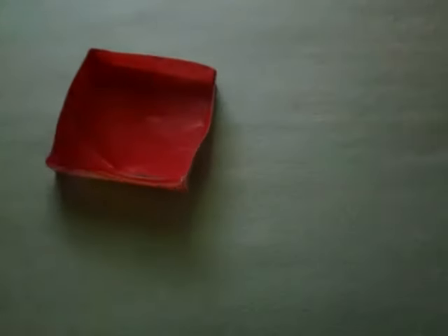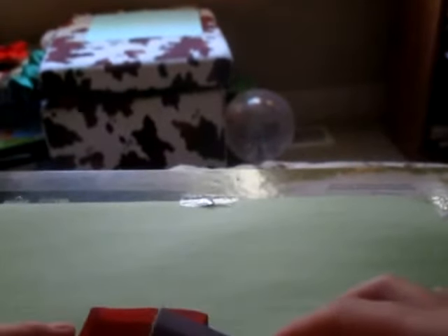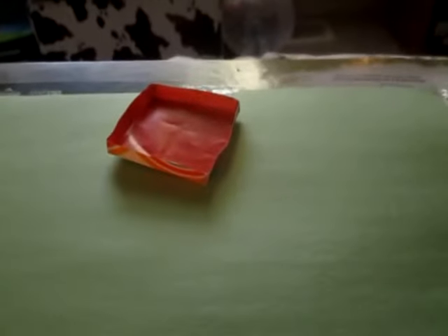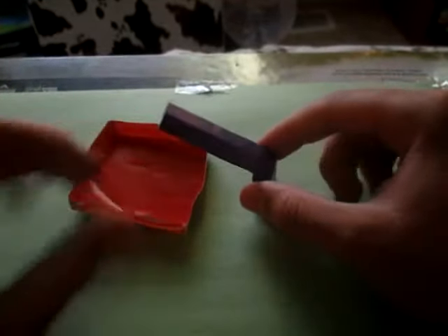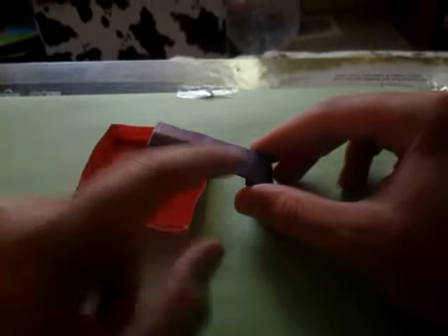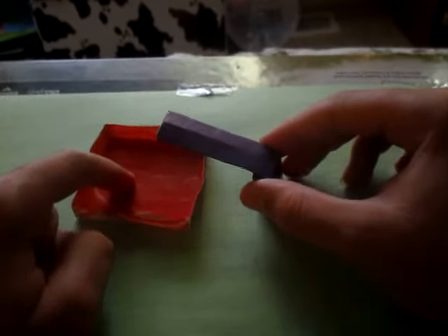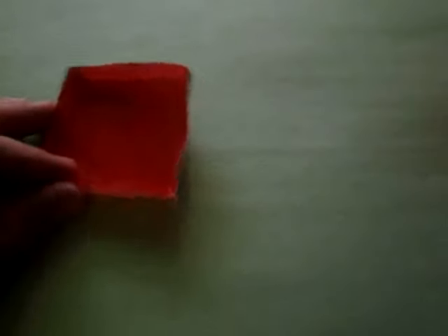Now let's take our diving board and set it up like this, facing it up a little bit. Put the pool right there and position the diving board over it. You can make a little character and pretend it's walking on the diving board, then make it jump off and land in the pool. Hope you enjoyed folding these models — comment, rate, and subscribe, and I'll see you guys in my next video. Bye!